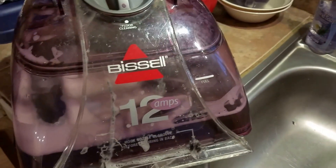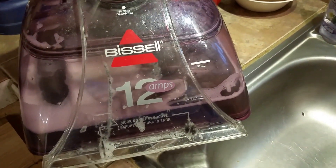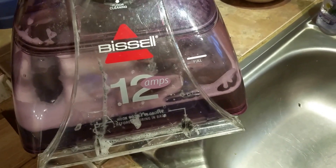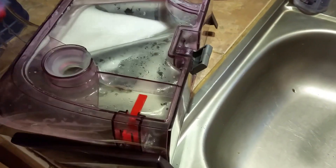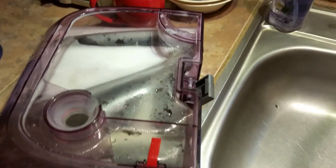I've just gone back and forth over my dining room carpet — this is the third pass. Let's see how dirty the water is. Let's see.